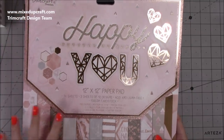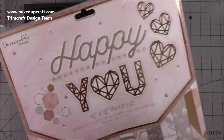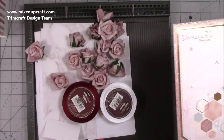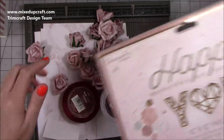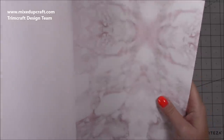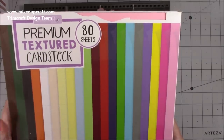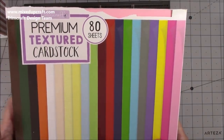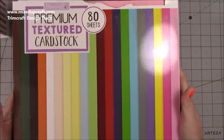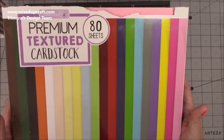I've used the Happy You papers - this is the new Dovecraft collection. Lots of you are receiving yours now or ordering it, and it's gorgeous. I've used the glittery stripe and for today's one I'm using this marble pattern, which is really really nice - quite subtle but I thought it would work well with this project. All the links will be shared below. The cardstock I'm using is the Dovecraft premium textured cardstock - it's 220 GSM and you get 80 sheets, four sheets of 20 colours. Again, links will be in my blog.